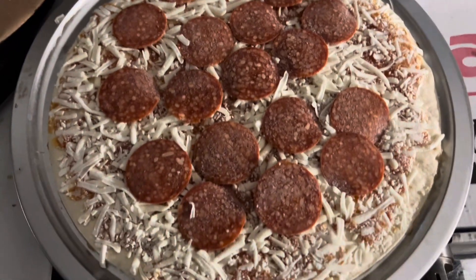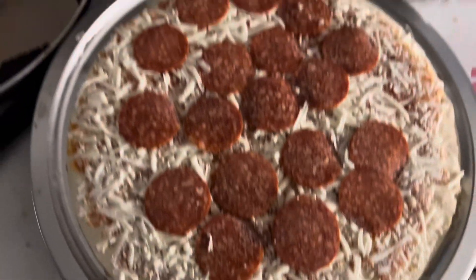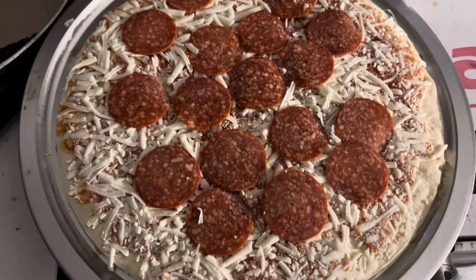The pepperoni — I didn't even have to move them, so they placed it pretty good. As we read the cooking instructions, it says 11 minutes. I ain't never had a pizza I cooked for 11 minutes, not even to reheat it, but we're going to see what 11 minutes does for this.